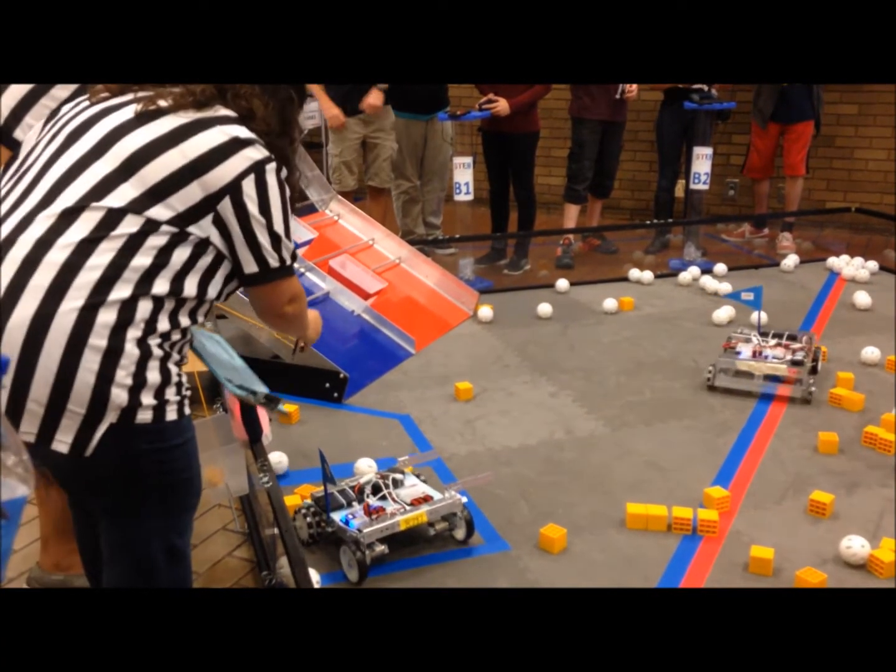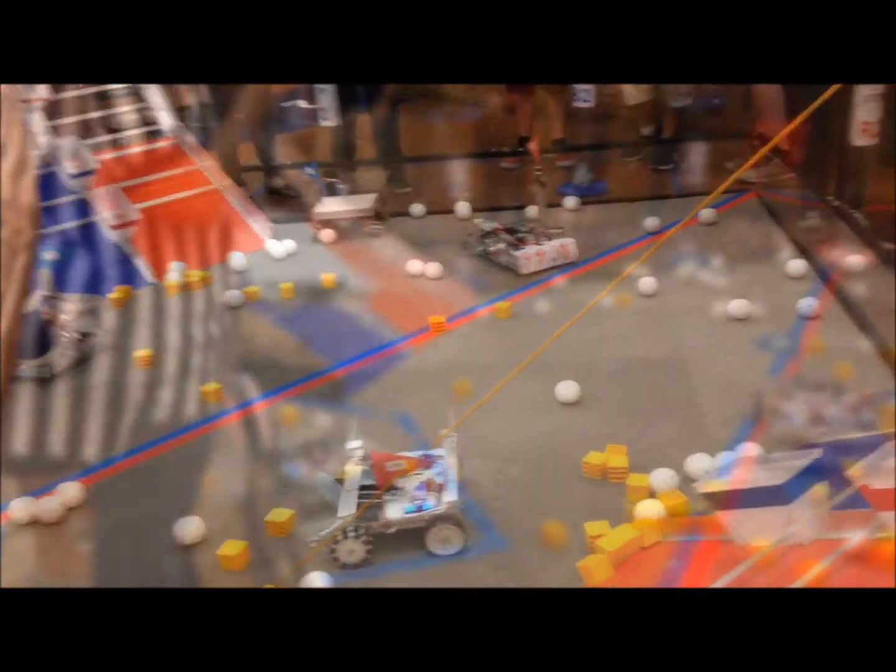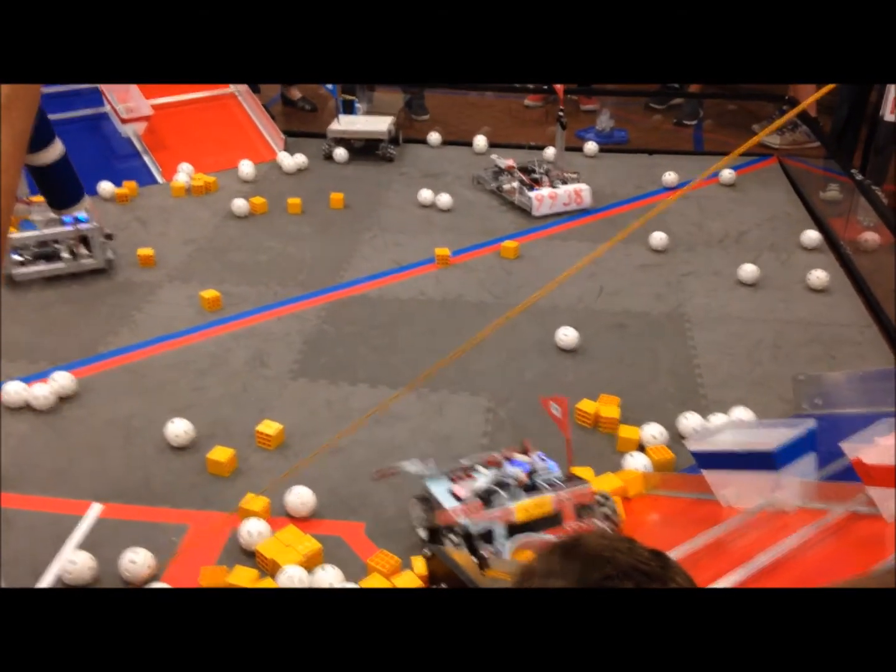While we could score points, our drive system couldn't even get us halfway up the mountain, so our design needed some improvement.